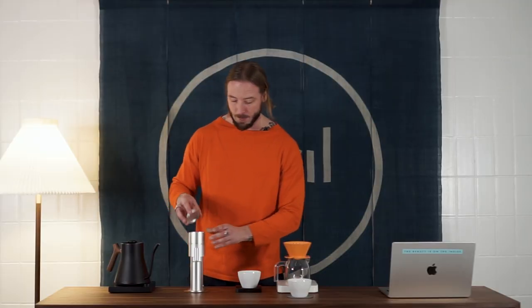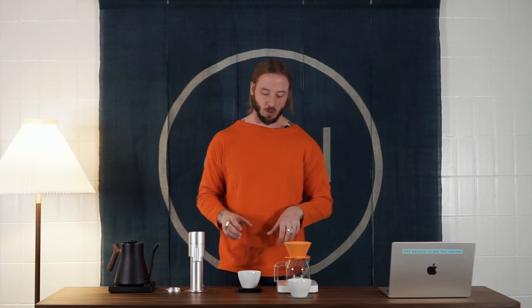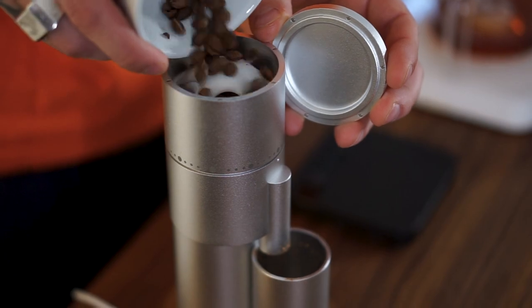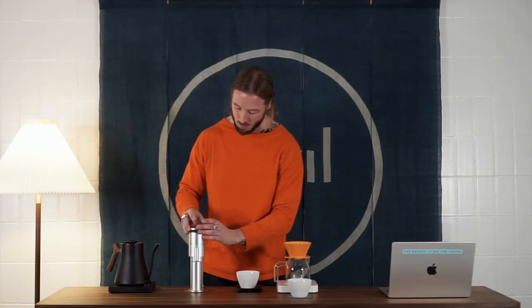When working with a grinder designed for both filter and espresso, you're going to have a lot of those smaller particles, so you'll actually need to go a little bit coarser to compensate. Don't worry if the grounds look a little bit large, because you're still going to have those small particles. Now we're going to push 13 grams of coffee through the grinder. It's definitely not the fastest grinder on the market, but it's also not the slowest.